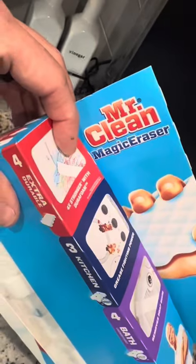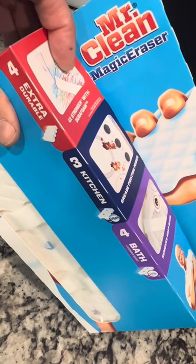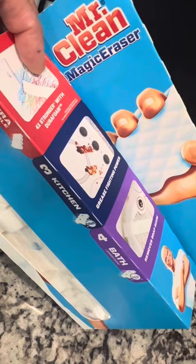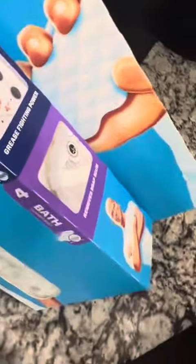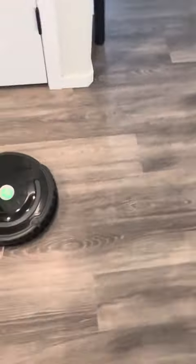A quick side note: the way we found to easily clean them was using Mr. Clean Magic Erasers. Get those kind of wet — you might want to wear gloves because of the chemicals. Anyway, the Roomba was making scuff marks, which stinks because we love our Roomba.